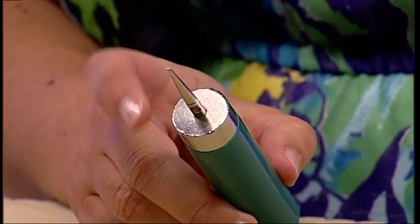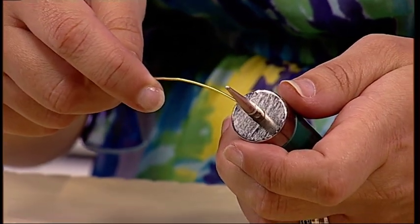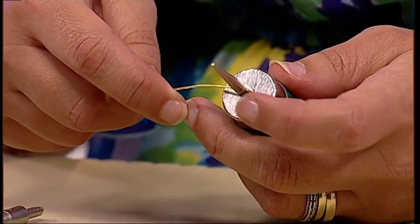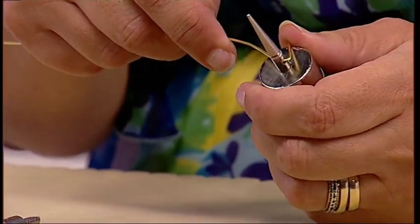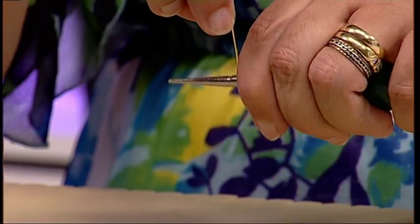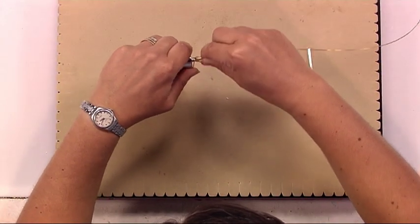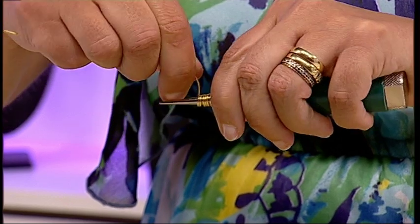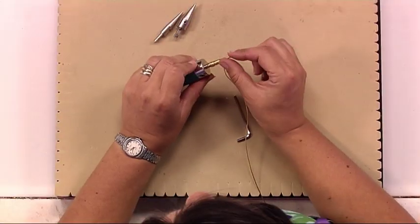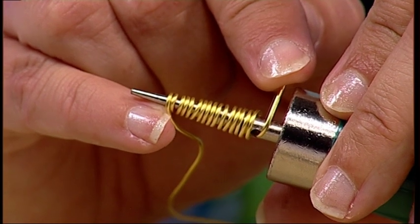Take your chosen gauge of wire — in this instance a one millimeter wire — through the cone tool and just bend that wire to anchor it in the tool. Then start to wrap around and around the tool, creating the cone of your choice. You can then snip off any excess wire and your cone will be ready to use.